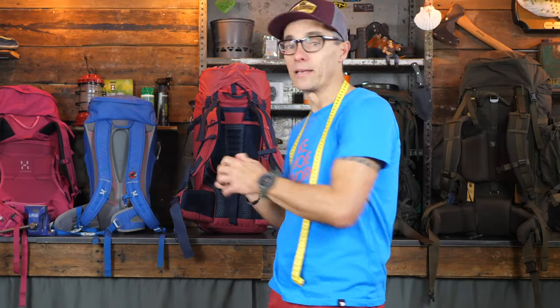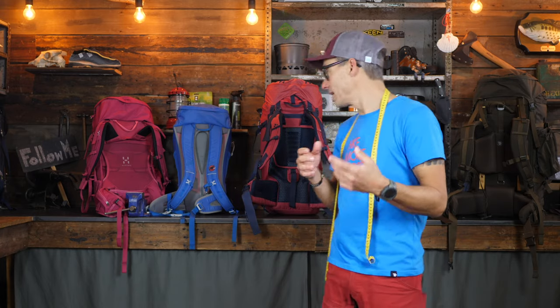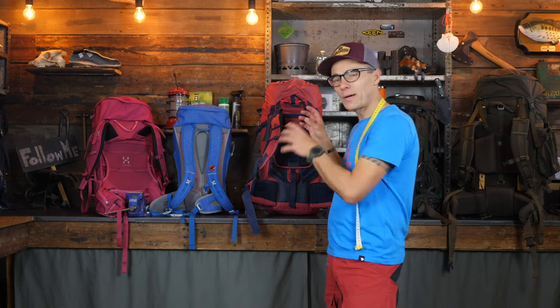This is a nice bridge to the backpacks behind me. The torso length and hip circumference matter because not every backpack is the same. A lot of manufacturers nowadays make backpacks in different sizes — and by sizes I mean torso length, the back length of a backpack. Let me take a couple of examples — it's not about the brands, but about what kind of backpack it is.